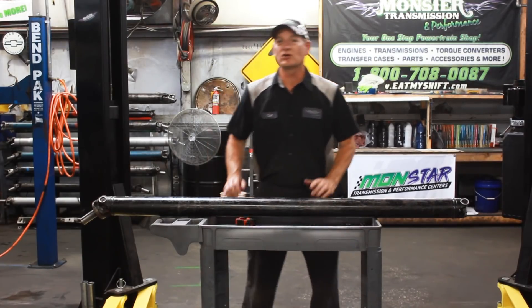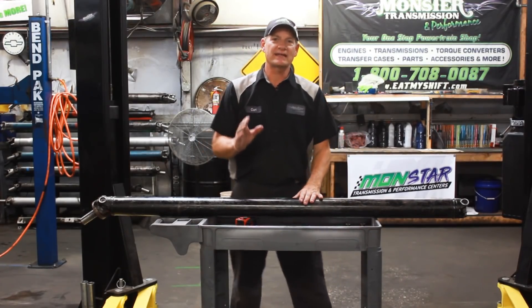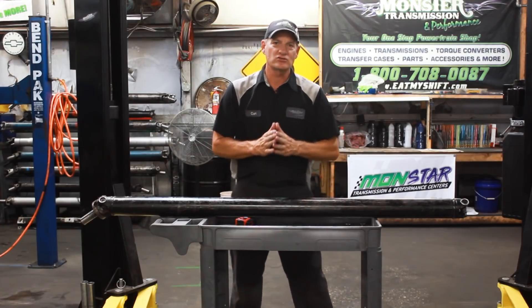Hi, welcome to Monster Transmission. We're Kurt. Today we're going to give you another tech tip on exactly how to measure a driveshaft.